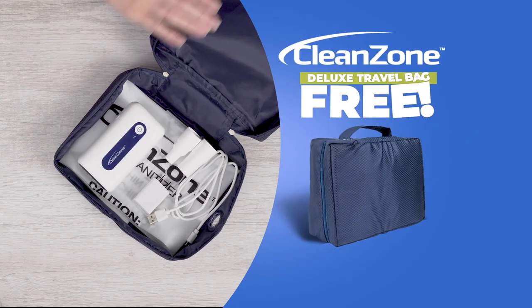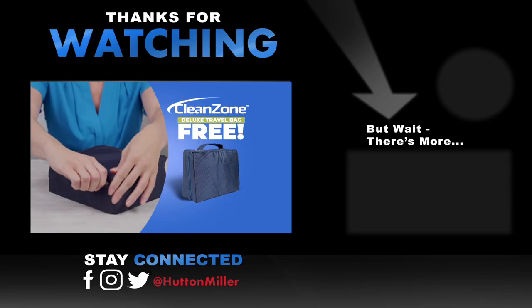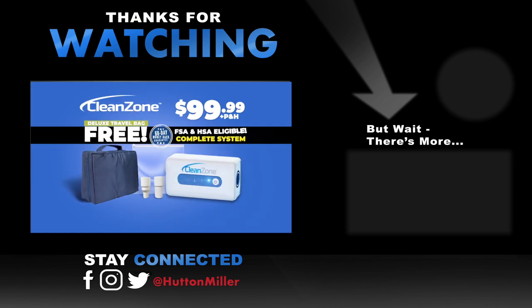But to make this the cleanest offer on TV, we'll give you the CleanZone Deluxe Travel Bag absolutely free. You get the complete CleanZone CPAP cleaning system plus the free Deluxe Travel Bag all for one low price.